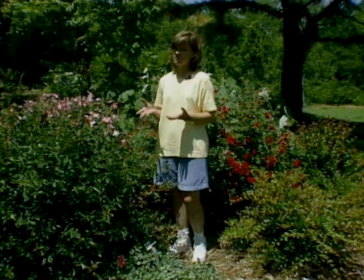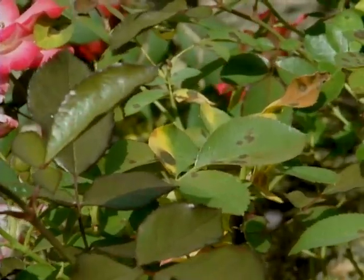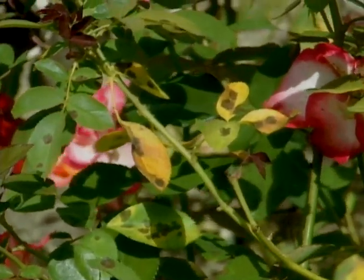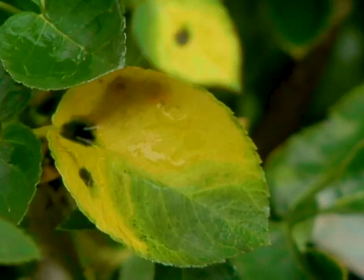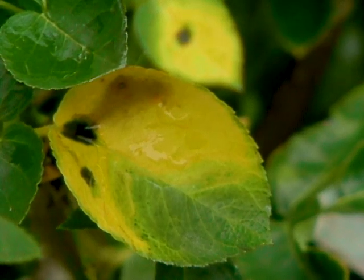Another fungal disease that may be affecting your roses, and is quite prevalent this spring, is black spot. As the name implies, there's a black or brownish spot on the leaf usually surrounded by a yellow halo. Black spot can actually defoliate a rose bush and in very severe cases can kill the rose, because without foliage the rose cannot photosynthesize.